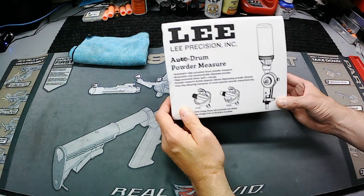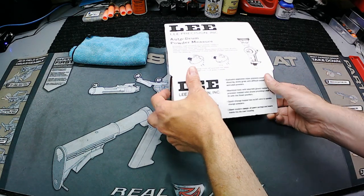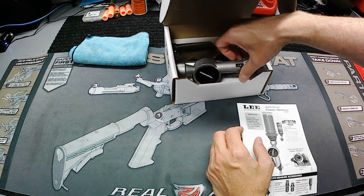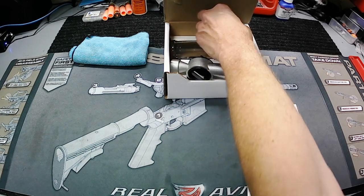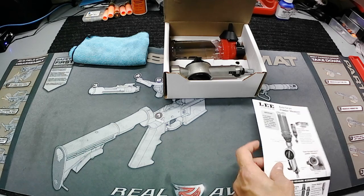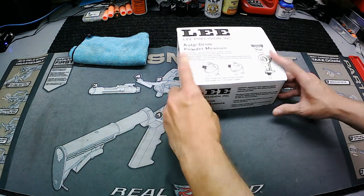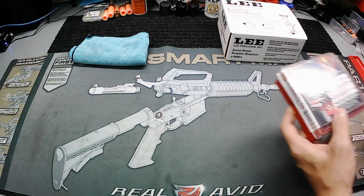First thing I picked up was this Lee auto drum powder measure. This is the one that actually fits on top of my turret press and uses the through-dies. It automatically does the charges for you — you set your charge and it works with your press so you can automatically charge your cases without doing it by hand with little funnels. I think my whole turret press setup is now complete after this.